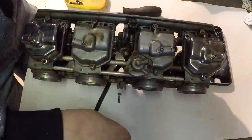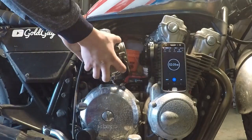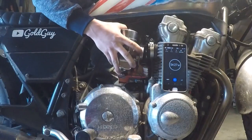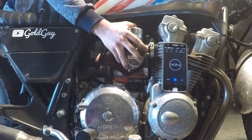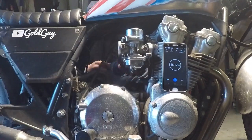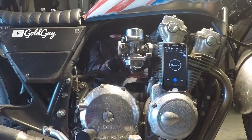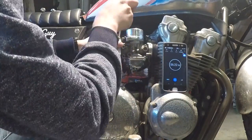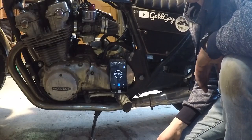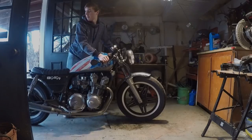Your carburetors are all clean — put everything back together. In just 52 minutes we got the carbs off the bike and cleaned. Now reinstall the fuel lines and tighten everything up so there are no vacuum leaks. You can check for vacuum leaks by spraying carburetor cleaner around the intake manifold — if the bike bogs down or the idle speed changes, you know you've got a problem. Total time for the whole job: 57 minutes.